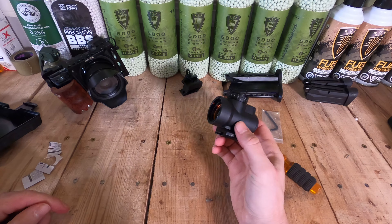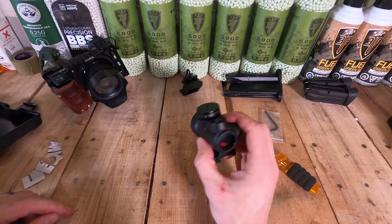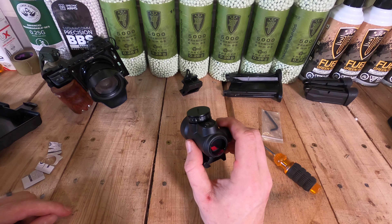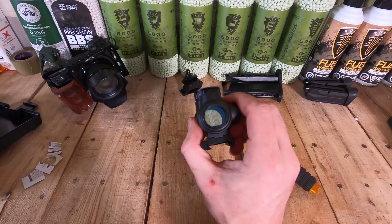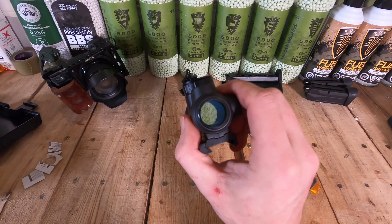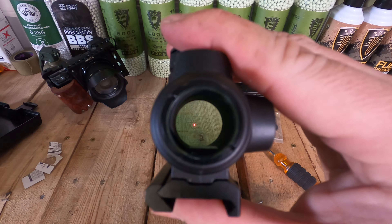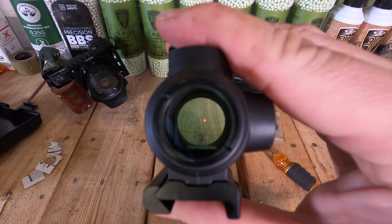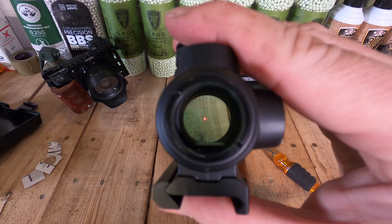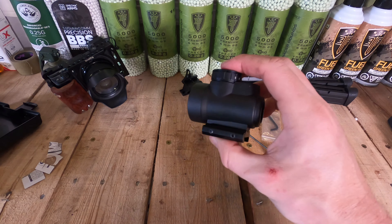It's a solid clone. The dot is a little sloppy — it's not like anything from Holosun or the Sig Romeo 5 where you get a nice crisp dot. It's extremely bright though; you won't have a problem seeing it on a really bright day. To the naked eye it looks sloppy, not a perfect dot, but inside the optic it does look half decent. It's a clone, it's not expensive at all.